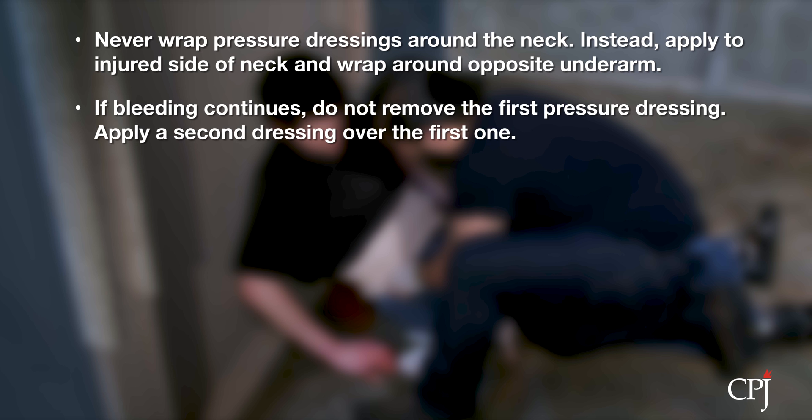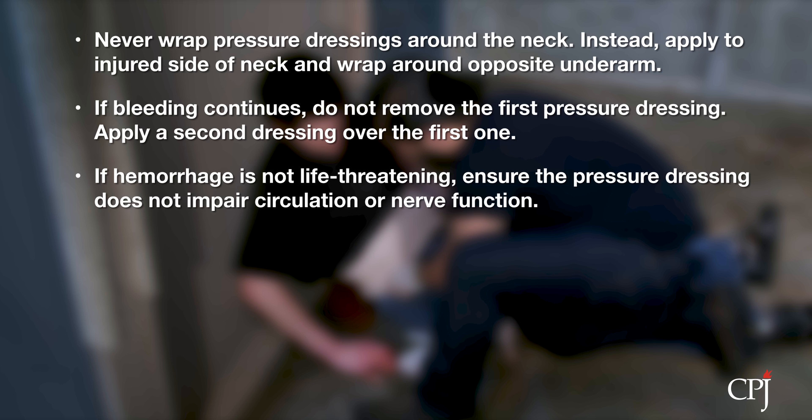If the bleeding continues, do not remove the first pressure dressing. Apply a second dressing over the first one. If the hemorrhage is non-life-threatening, ensure that the pressure dressing does not impair circulation or nerve function, assuming they were not impaired before application. Loosen and re-secure the pressure dressing if necessary.